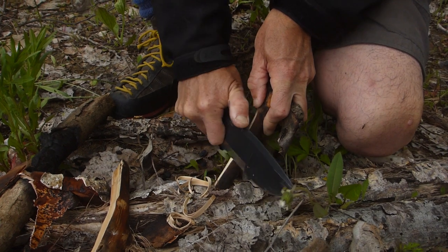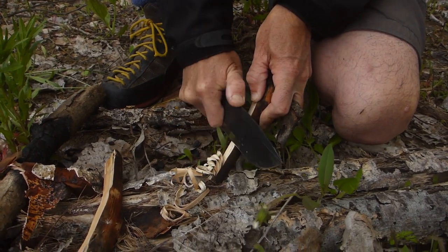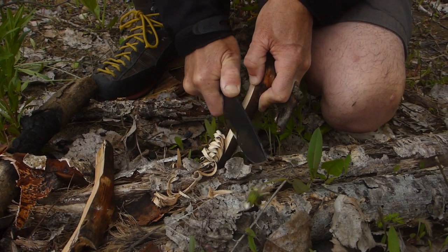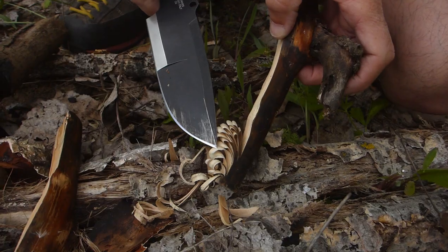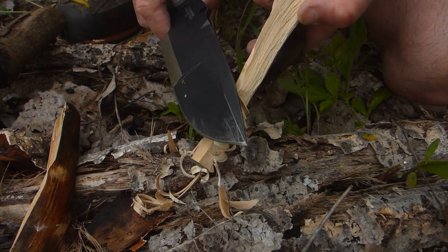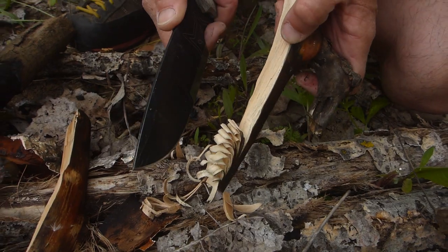No problems carving this thing. Good control. Let's have a close look. You see that there? No problems with that whatsoever for feathering. Good control on the knife.